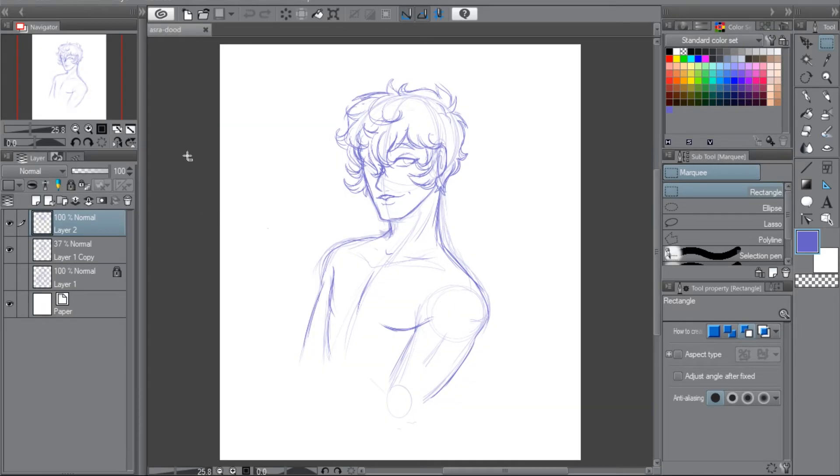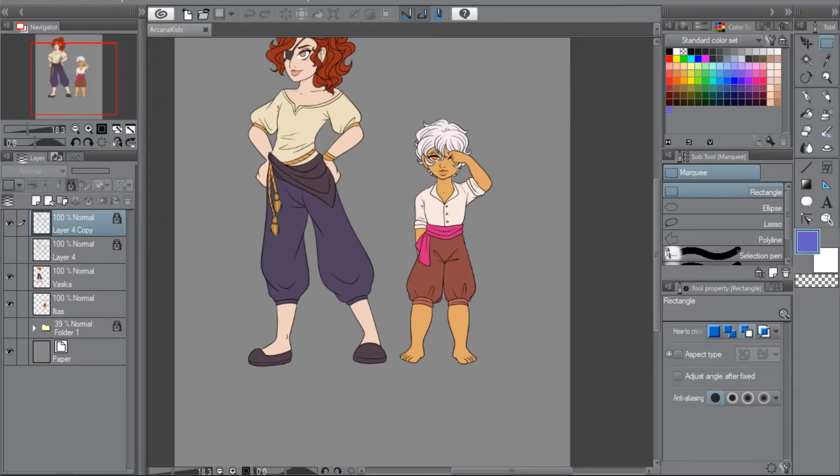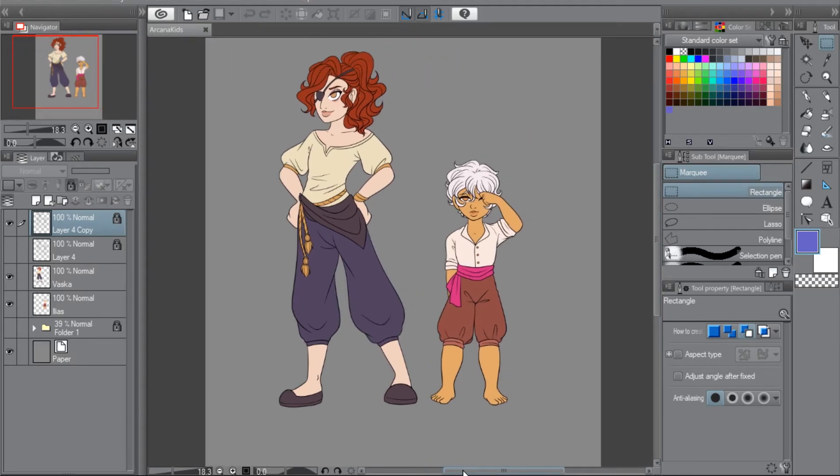A doodle of Azra from The Arcana — just scribbles. Speaking of The Arcana, whenever I find a ship I like, of course I'm going to design children for them. So these are the children of my Apprentice Cersei, Julian, and Azra, because I ship all three of them — no one can stop me. Their oldest I ended up naming Vasca; they are non-binary. The other is Elias, who identifies as male. There's more about them on my Instagram if you're into The Arcana and interested in my ramblings about OCs.